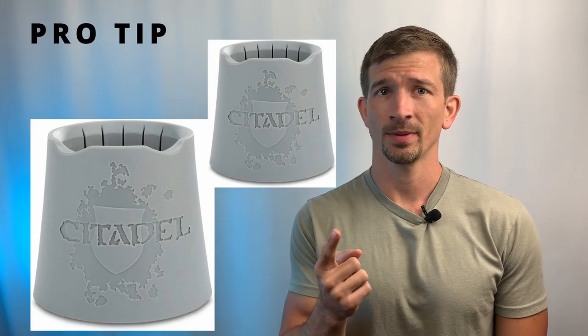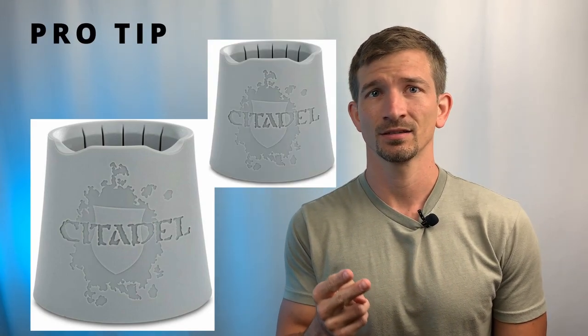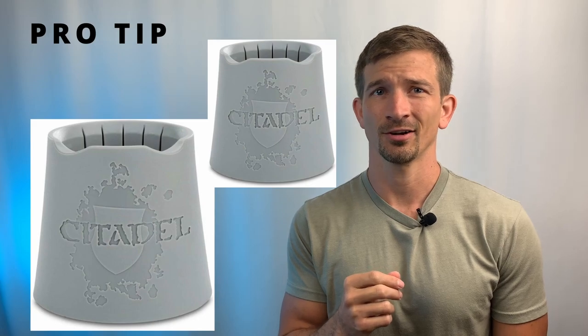Next on our list is number six, and that's water cups. You'll need a container to hold the water for washing your brushes. I recommend a coffee mug because they're heavy and less prone to tipping over, but if you're feeling fancy, companies make cups specifically for this job. Pro tip: use two cups — one for standard paints and another for your metallics. You don't want to get metal flakes in your standard cleaning water.